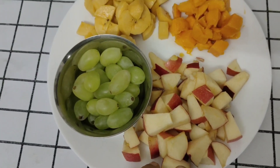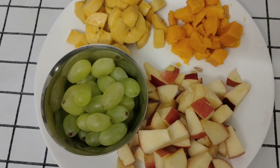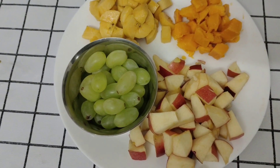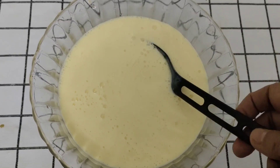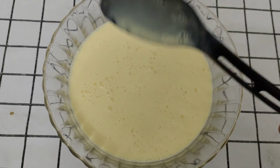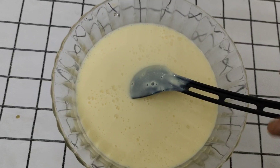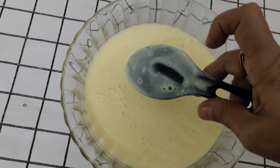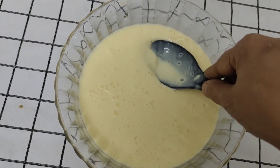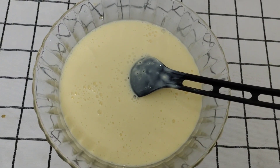I am going to serve the fruits. This is the best taste. This is an easy and perfect taste. The milk is made with ice cream.